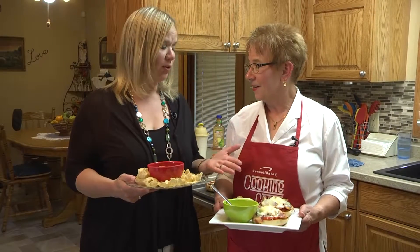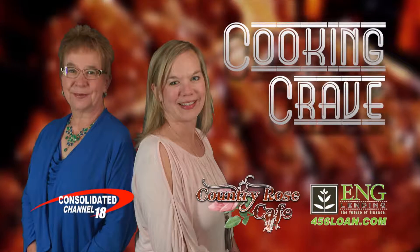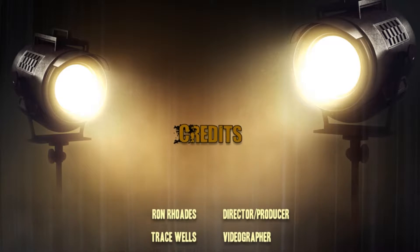Thank you so much for showing us how easy these recipes are, Mom. To get these recipes, just go to Consolidated's website at www.ctctel.com. Please submit your recipes for us to cook for the rest of our viewers on the show. When you do, you get your name in the drawing for a handy-dandy Cooking Crave apron — got to have one of those! Thank you always to our sponsor. Join us next week when we do it all over again. Bye!